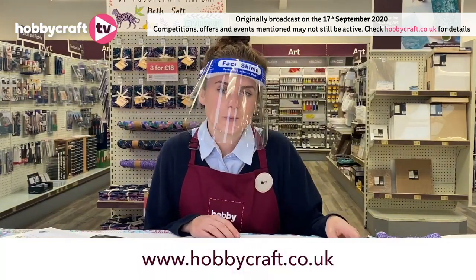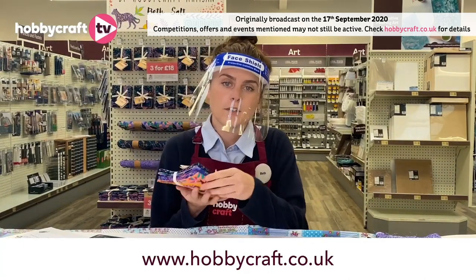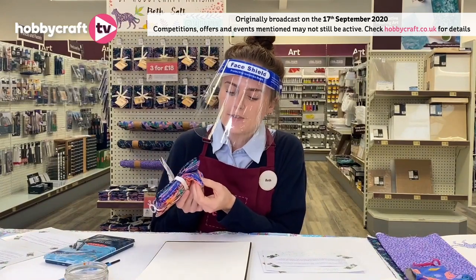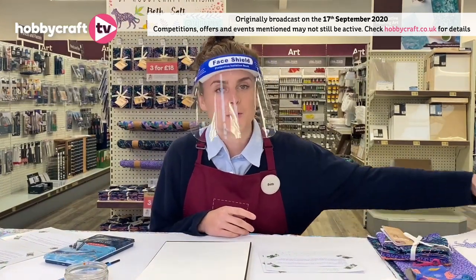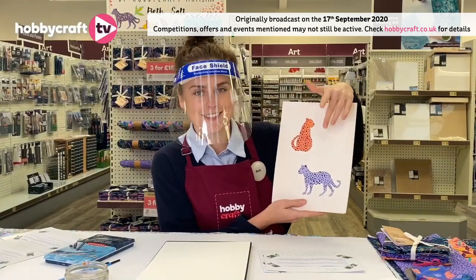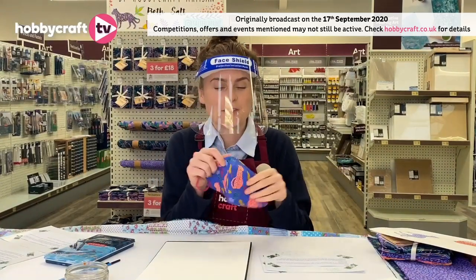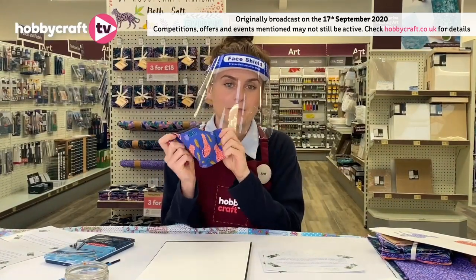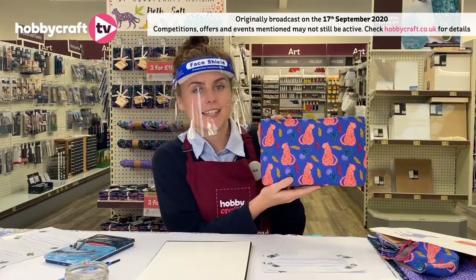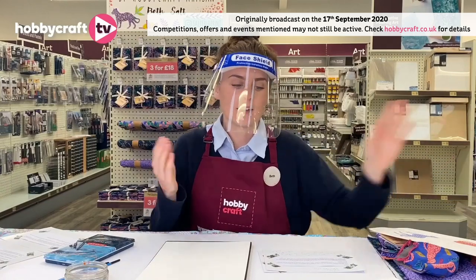Recently, I was offered an amazing opportunity as a Hobbycraft artist to create a pack of fat quarters to be sold in all Hobbycraft stores and online. They consist of five different designs and are based around the theme tropical leopard. Here are the original paintings so you can see the characters that are in the pack. So far, I've only made a face mask — which felt appropriate for the current climate — and a cosmetic bag that you can see here. They're now available online and are rolling out to stores over the next few weeks.